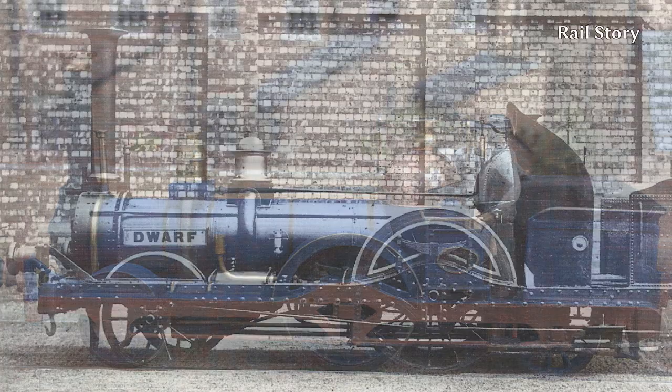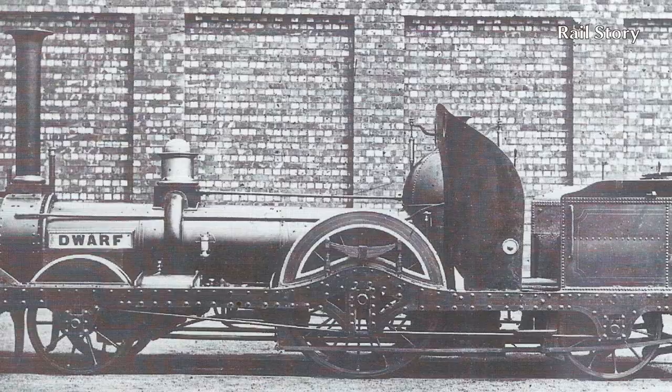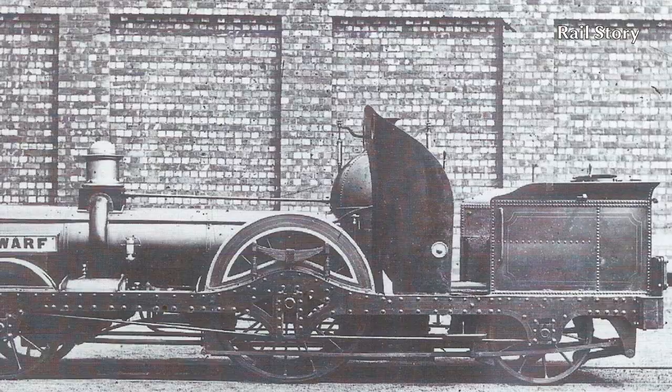Dwarf was built in September 1849 as one of two Little England class locomotives for the London and Blackwall Railway, at a cost of £1,000 each. However, Dwarf and her sister engine Little Pygmy were returned to their makers in 1851 for £700 each as part payment for two newer and much larger locomotives.